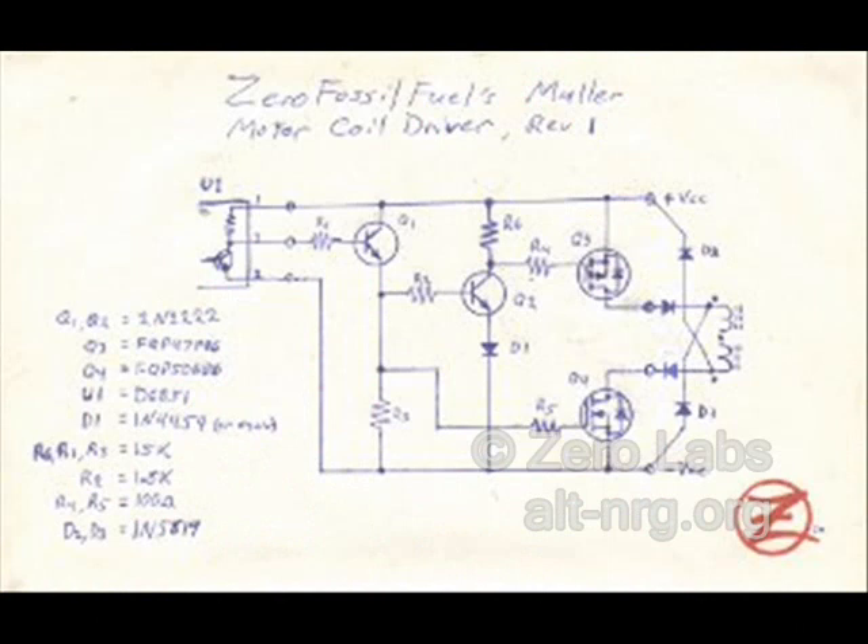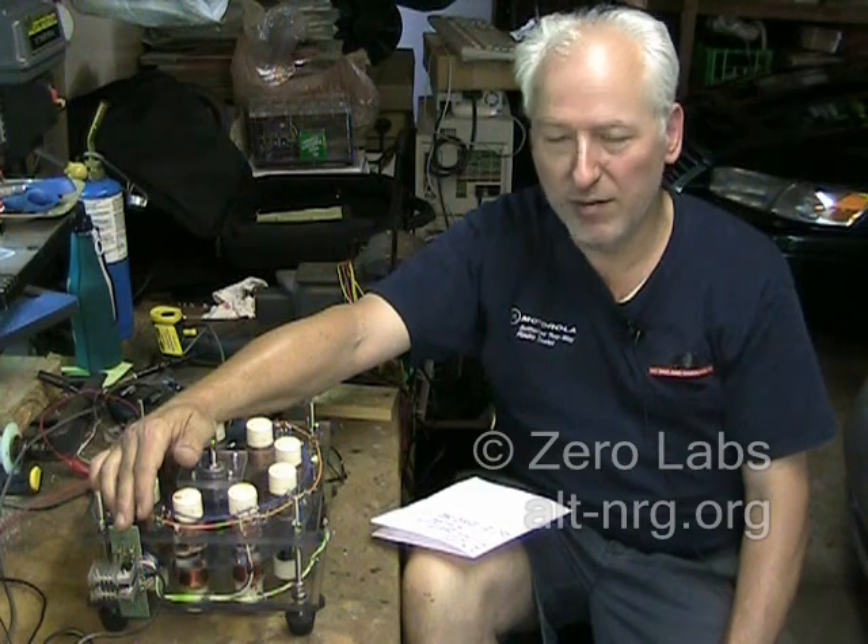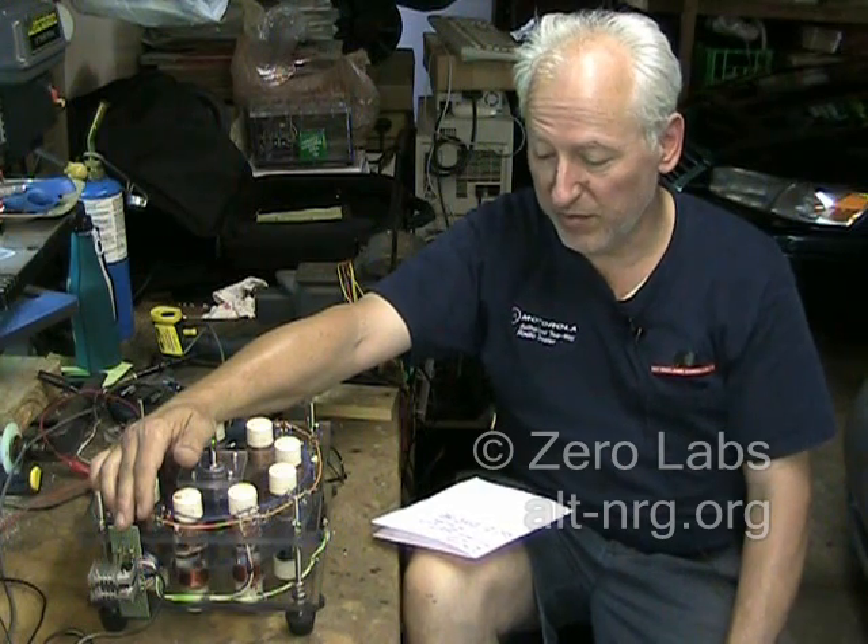Here's a quick shot of the schematic diagram. This is current as of this morning. I actually ended up building this thing without even breadboarding it first and found there was one small design flaw — I had to add R6 to the schematic diagram to make the circuit work properly — but other than that everything worked pretty much first time.